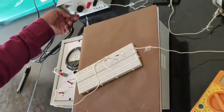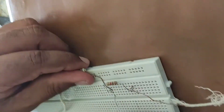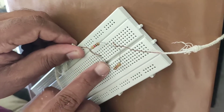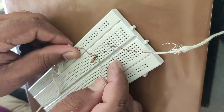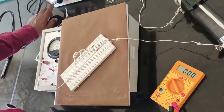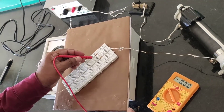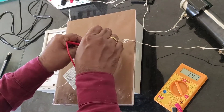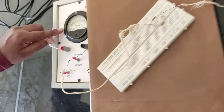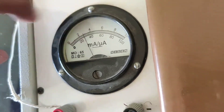Now we will connect the two resistors in parallel. Please observe — two ends of these resistors are attached together. This end of resistor R1 is connected to this end of R2, and the other ends are also connected together. These are said to be in parallel. Previously we connected them one after the other in series; now we connect them in parallel. Let us switch on the circuit. The voltmeter reading is 1.4 volts and the corresponding current is 3 milli-ampere.